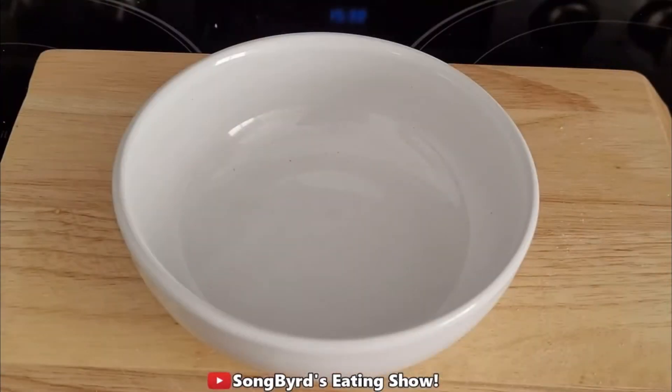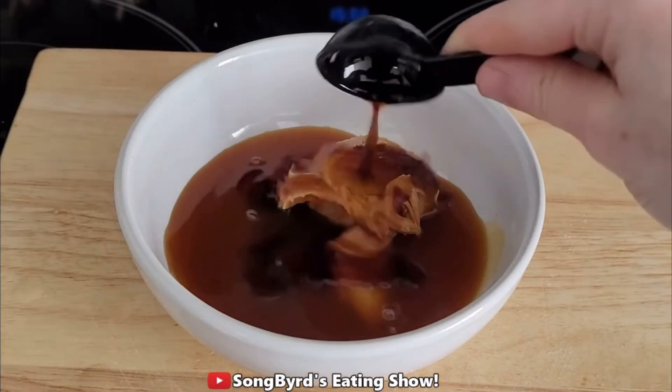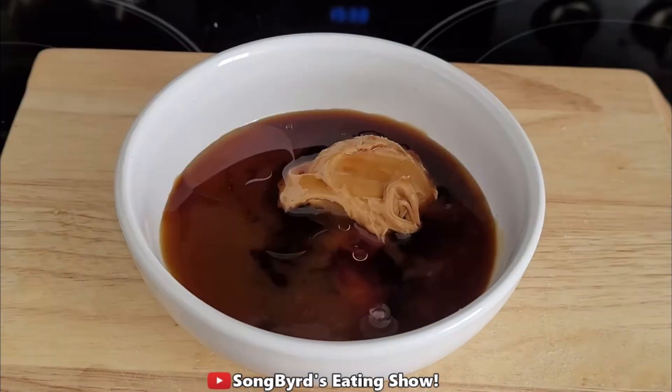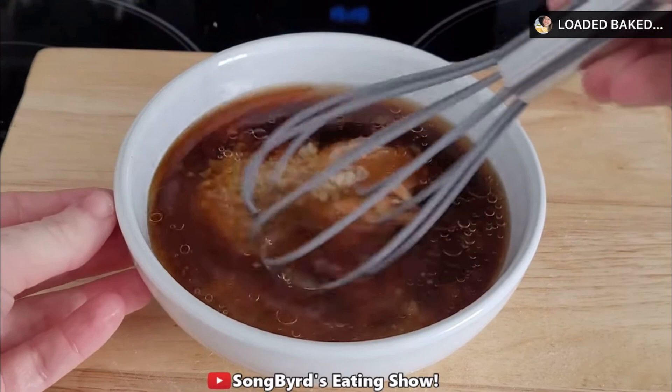The next thing we're going to do is make our sauce. Into a mixing bowl we're going to whisk together peanut butter, about a quarter cup of teriyaki sauce, about three tablespoons of soy sauce, and about one teaspoon of sesame seed oil. We're also going to add our minced garlic and about half a cup of water. Once you've added all your ingredients, whisk to combine.